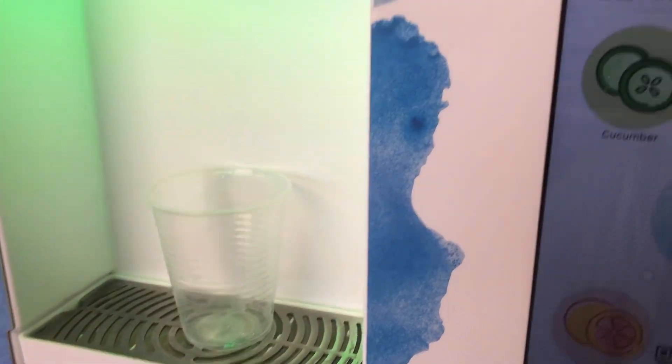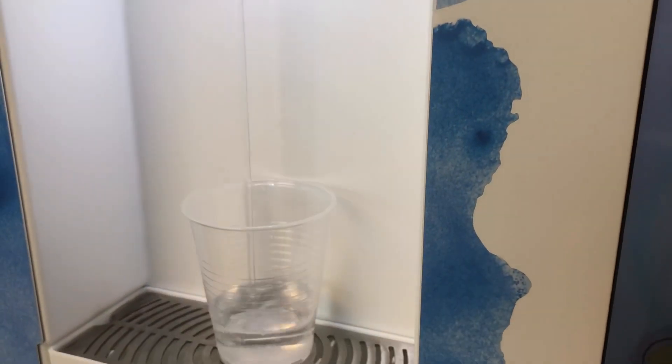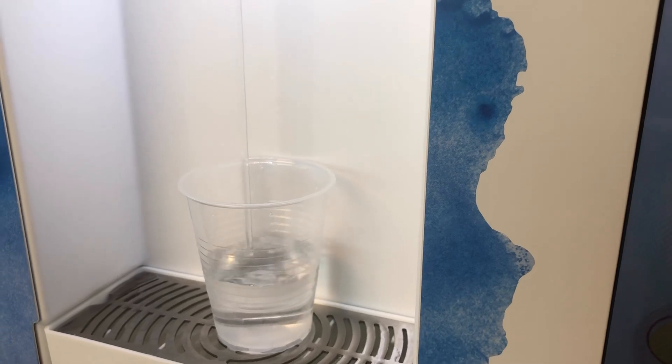Ito po ang ating baso. And then, click lang natin ito. There we go. Ayan — nag-fill lang ang ating baso.